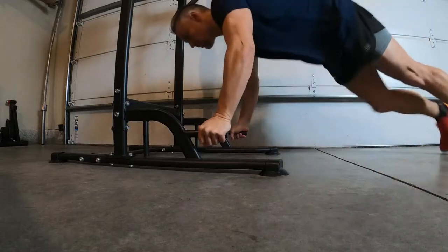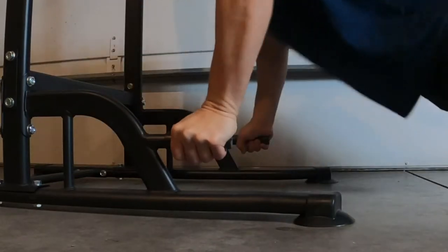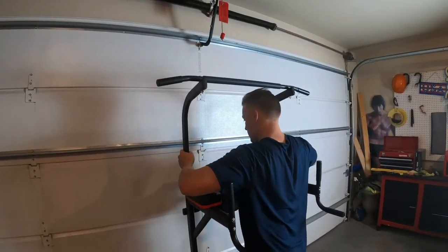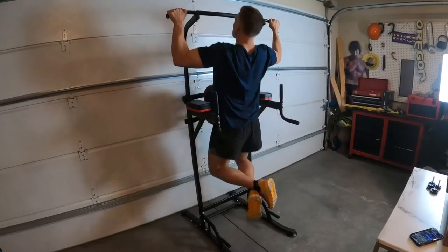One common problem with most power towers is they're a one size fits all, but what made this one just a little bit better was you can actually adjust the pull-up bar, which is a real nice bonus if you've got different people using this power tower.